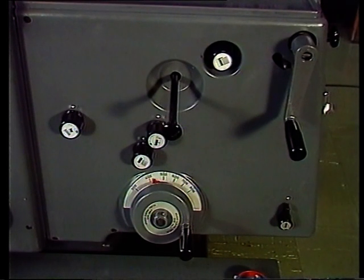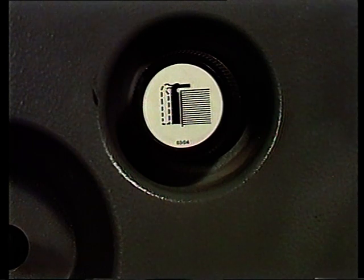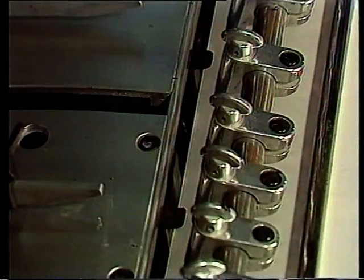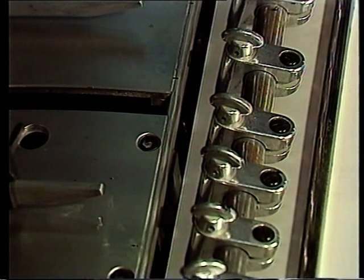Die Einstellung für die Abstreifer befindet sich hier, und dies ist das Symbol. Die Abstreifer halten die Bogen zurück, die sich direkt unter dem jeweils angesaugten Bogen befinden.